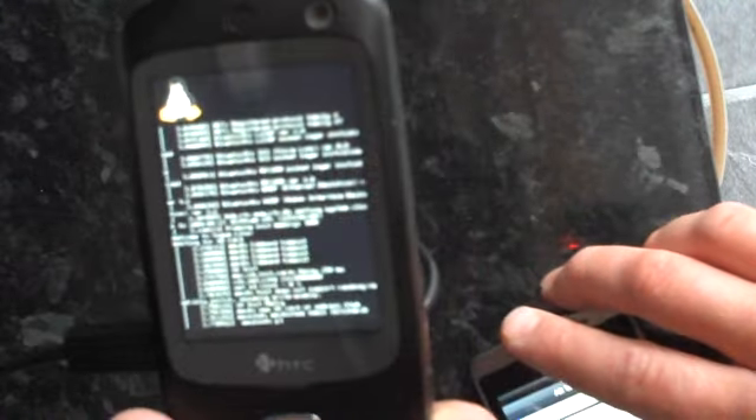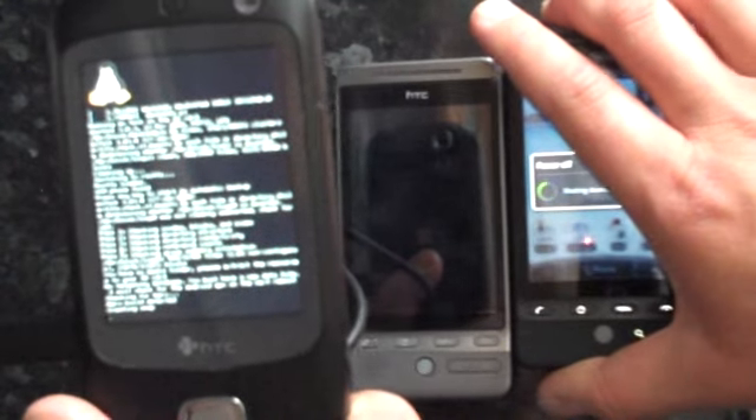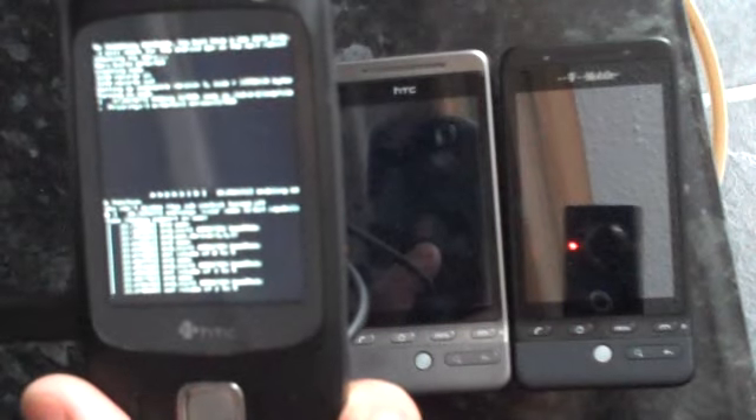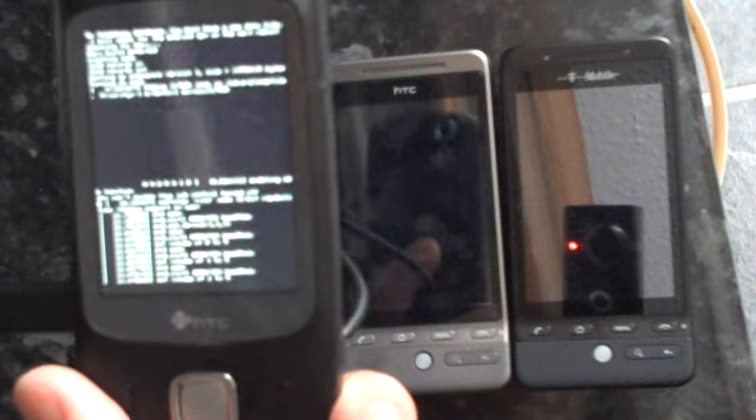As you can see there, anybody familiar with Linux will be quite at home with that particular screen. Let's turn off the orange handset in the background — I'm shutting it down. I'm going to shut down the T-Mobile G2 Touch as well. Now we can see it's still booting Linux; it takes a few seconds to go through the boot sequence, and we can see on the bottom there it just about says Android, and then we've got a few more parts of the Android system booting up.